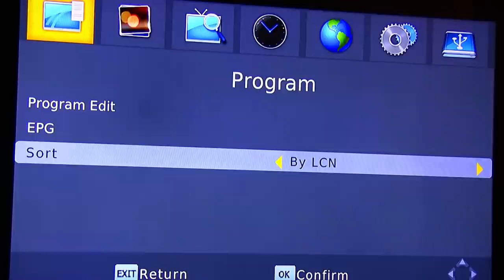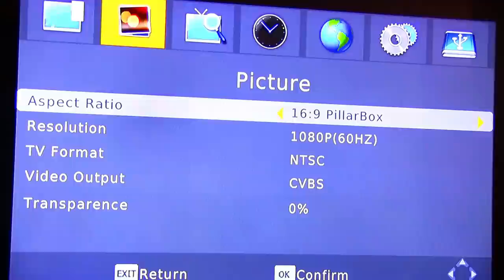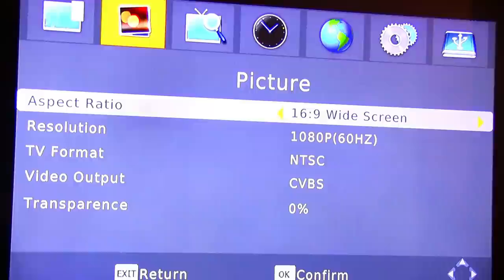Here we have some settings for the program. Next we have aspect ratio — you can change it to your preference — and then we have resolution, TV format, video output, and transparent.